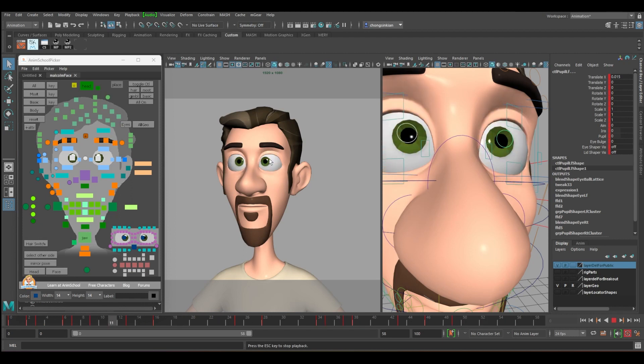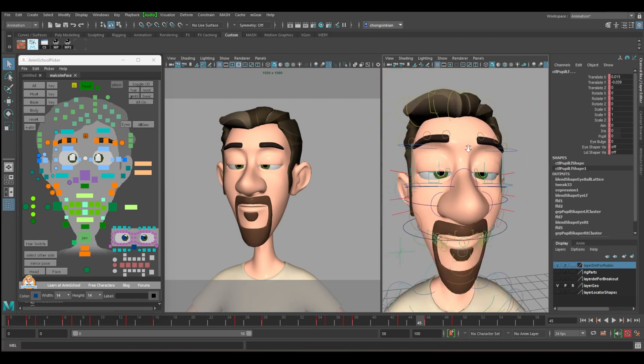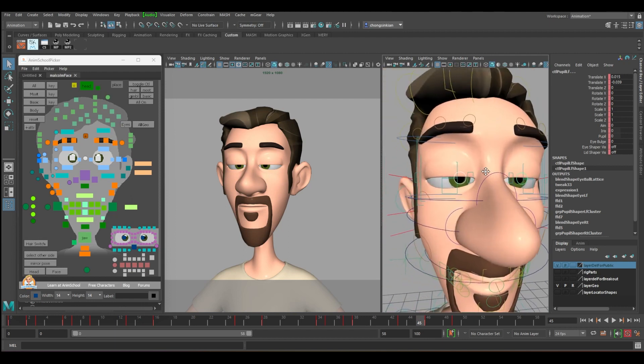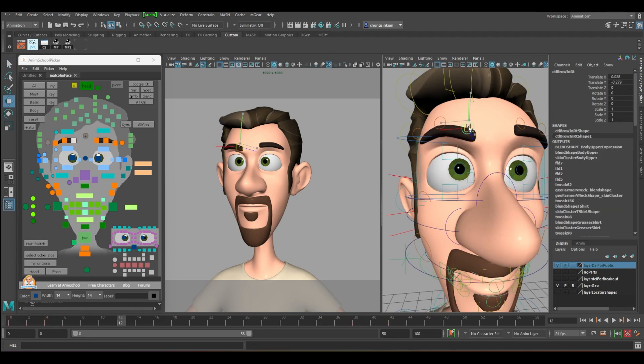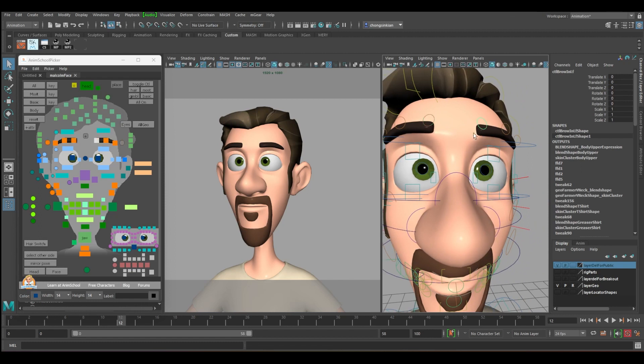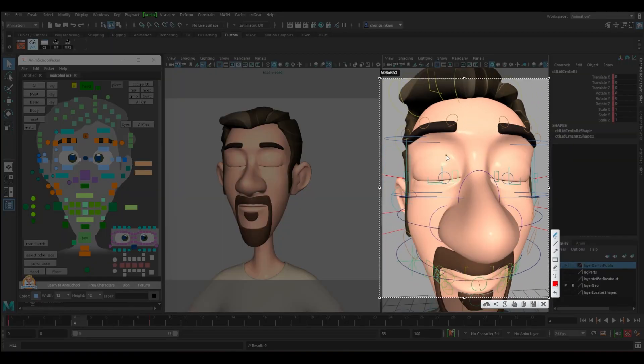Look at the controller — you have a controller where you can control the inner part and the outer part. You also need to deform your eyebrow; it will affect your eyebrow. When you close your eyes, it affects your eyebrow and even the nose.